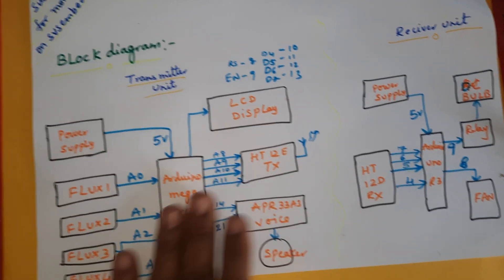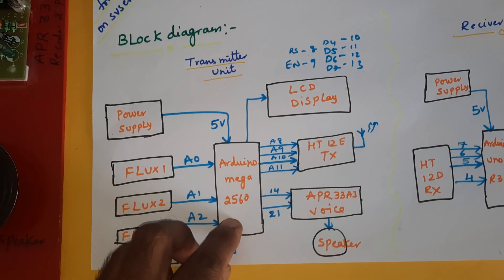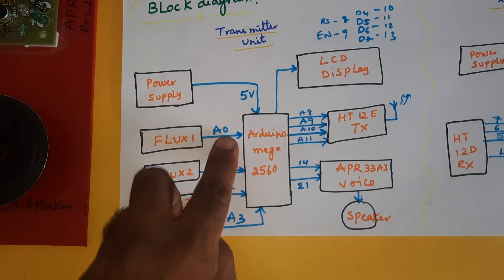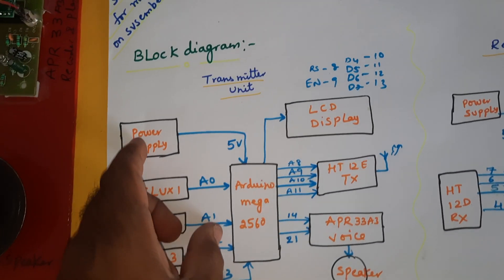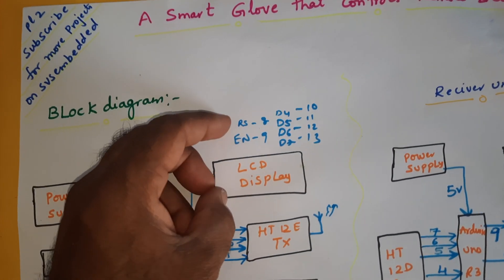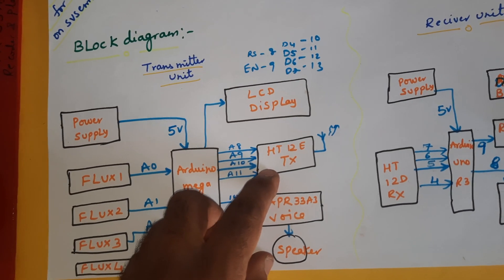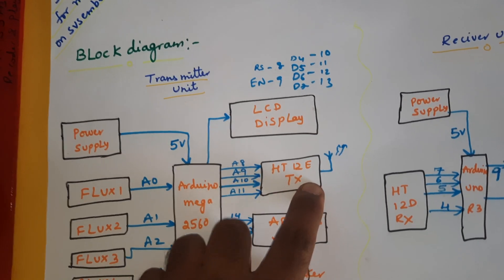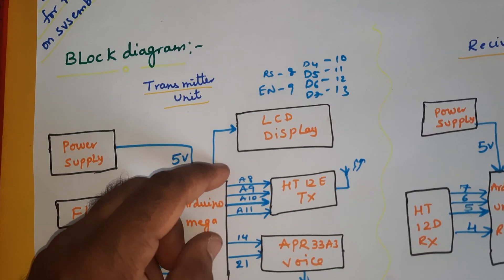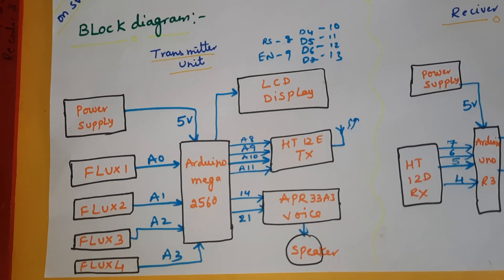In the transmitter part, we are using the Arduino Mega 2560 board. There are four flex sensors — 2.2 inch flex sensors — connected to A0, A1, A2, A3. A 0-to-9 volts adapter power source is used, converting to 5 volts pure DC output. A 16x2 LCD display is connected with RS, Enable, D4, D5, D6, D7 on GPIO pins 8 through 13. We are using the HT12E encoder IC with an RF transmitter 433 MHz module. It is simplex communication, transmitting data in 4-bit mode, connected to A8, A9, A10, A11.